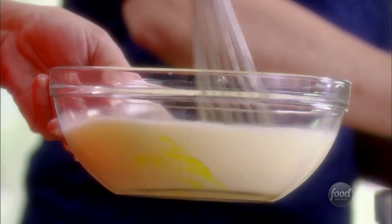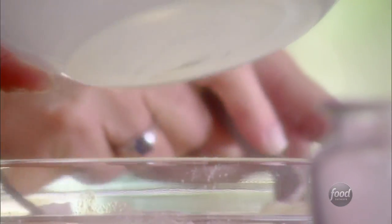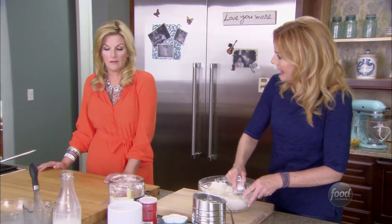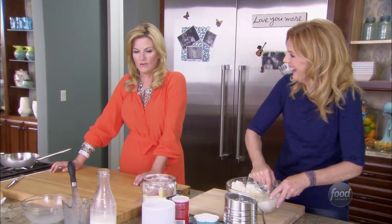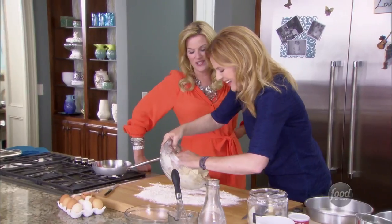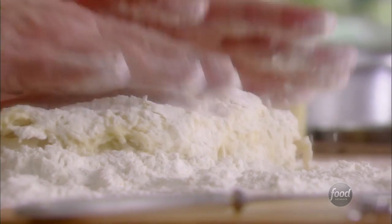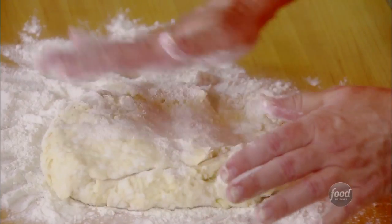Are you ready for this to go in? I think I'm ready. There you go. I'm just gonna put this dough on the board — so I don't get my hands dirty. I'm just gonna expertly work this dough for just a minute and we're gonna divide it into the two pans.